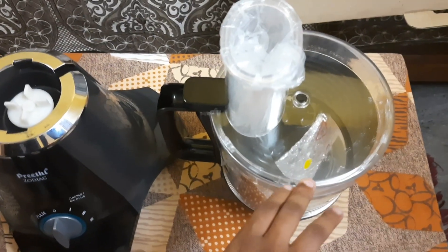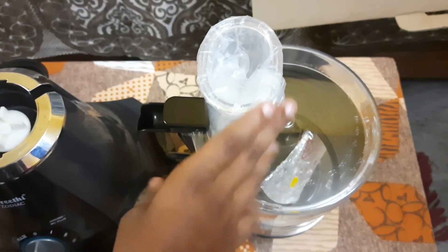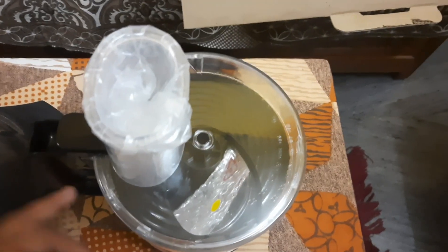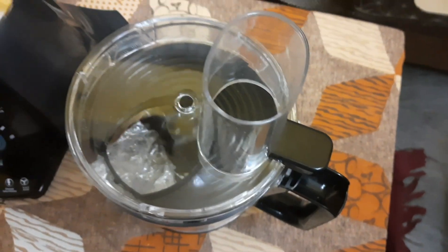We're going to take a measuring cup of the lid. We'll take the rest of the measuring cup.